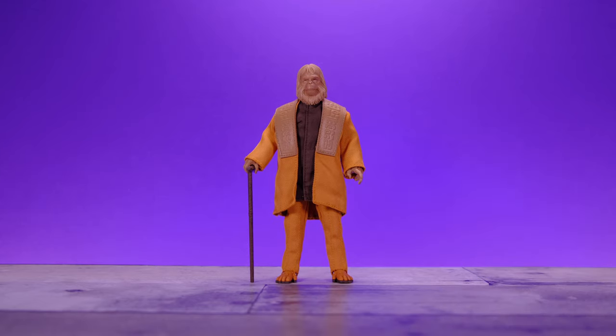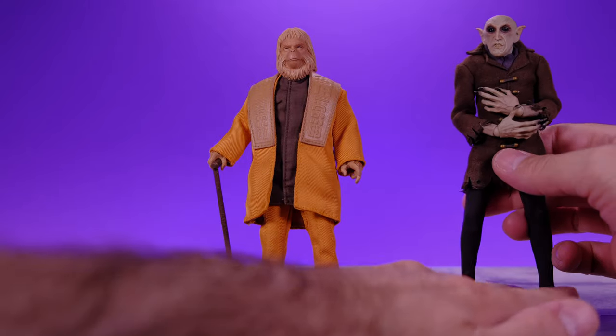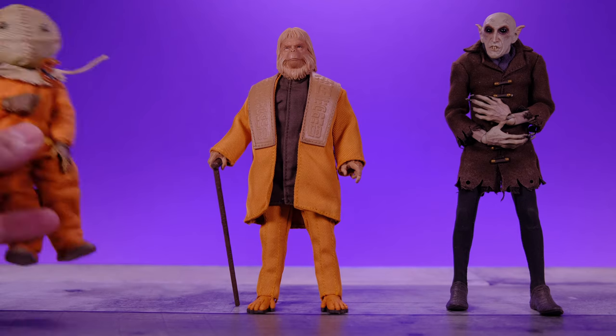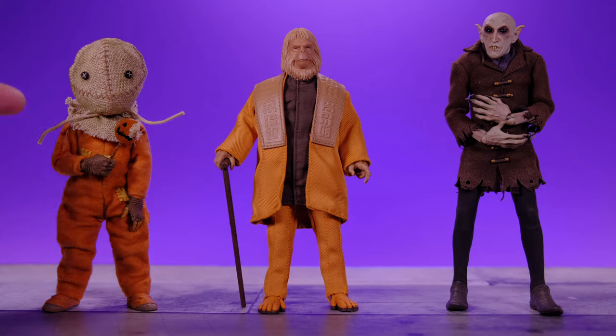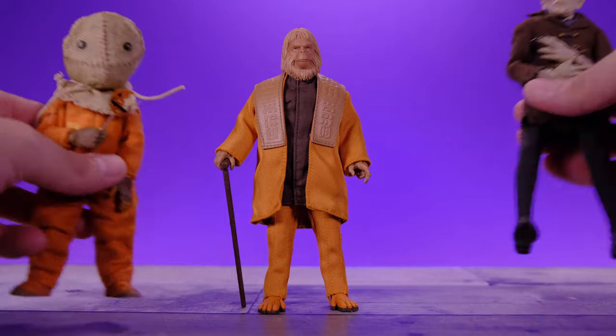Let's do some other random movie comparisons. We have the Mezco 1:12 Collective Orlock right here, and the NECA Sam from Trick or Treat — that's a good, honestly underrated figure. I don't hear too many people talking about that guy, and it's an awesome figure. I've never seen that movie but I still love this figure — one of these days I'm going to have to do a one-shot on him, maybe next Halloween.